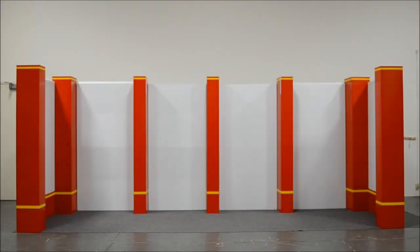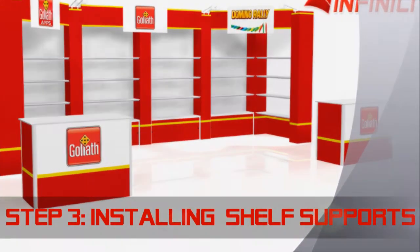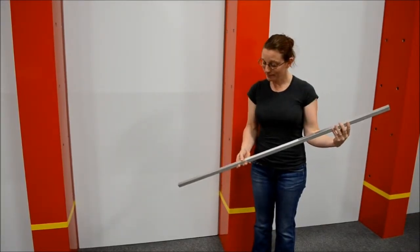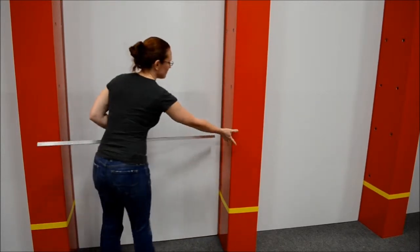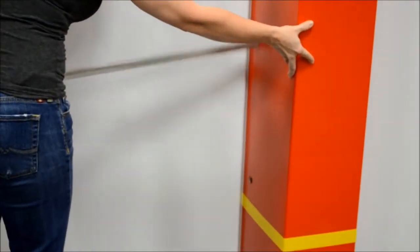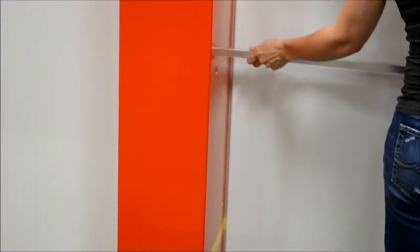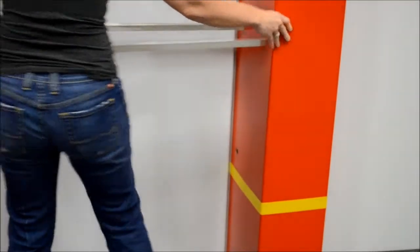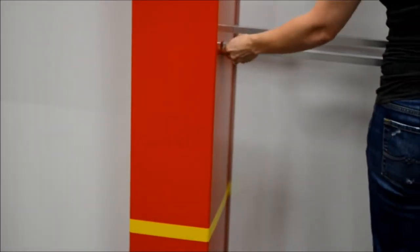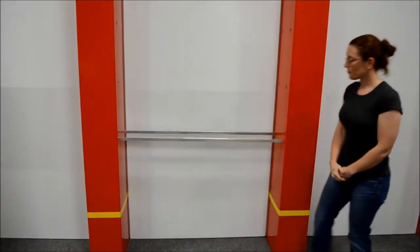Now that all the wall panels are attached, it is time to put in all the shelf supports. Make sure that when you put in the shelf supports, the velcro is facing up in the air. First insert the pole into the hole for the shelf support. Make sure that you use the back ones first, the closest to the wall panels. Once you get that in the hole, slide it over and put it in the left-hand side hole. Take the next shelf support, put it in the front and then in the left hole again. Repeat this step until all the shelf supports are in all the shelf support holes in all of the columns.